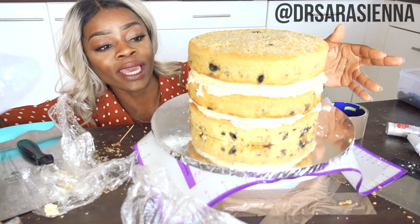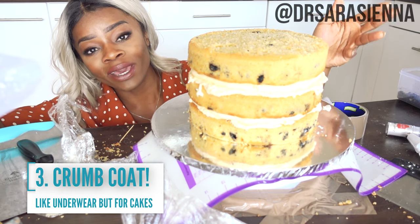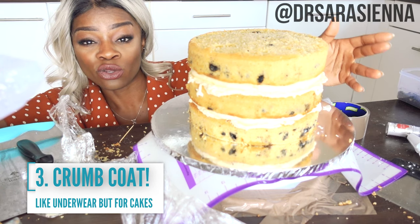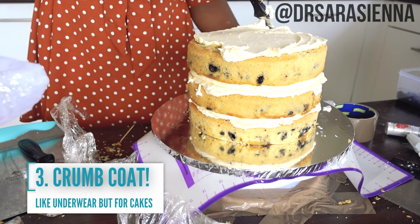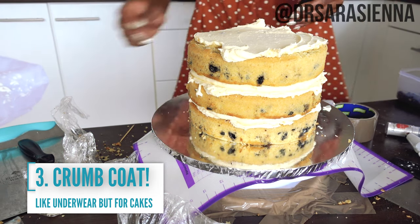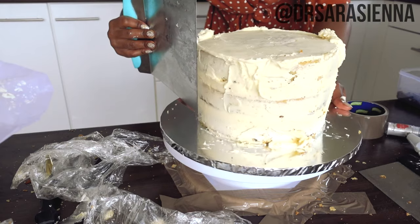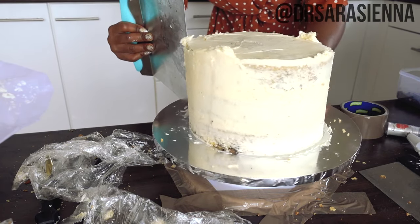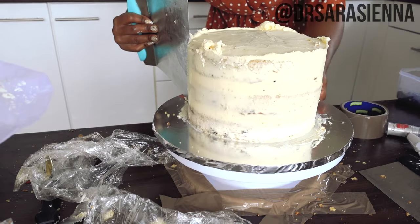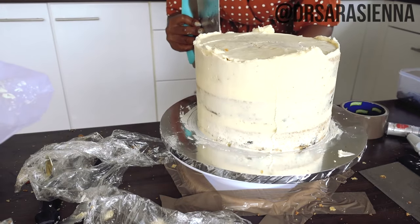The next tip is another way of tricking people into thinking you can bake: doing a crumb coat of buttercream. That's a thin coat of buttercream right next to the cake which picks up all the crumbs, then you pop it in the fridge and do a second coat. That basically makes sure you don't have little cake crumbs in your buttercream on the final look. Scrape off all the excess of that crumb coat, twisting it around, and the only thing I want this crumb coat to do is pick up the crumbs and make sure the whole cake is covered.